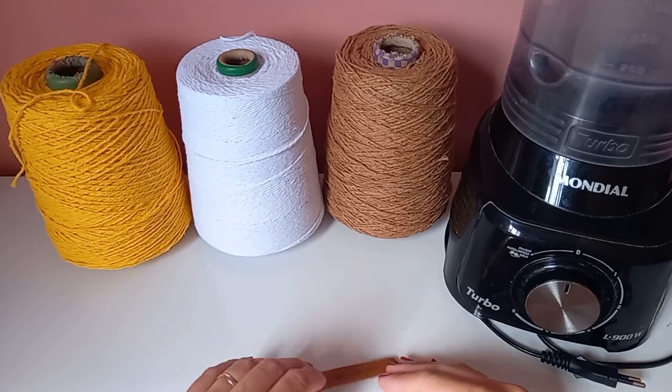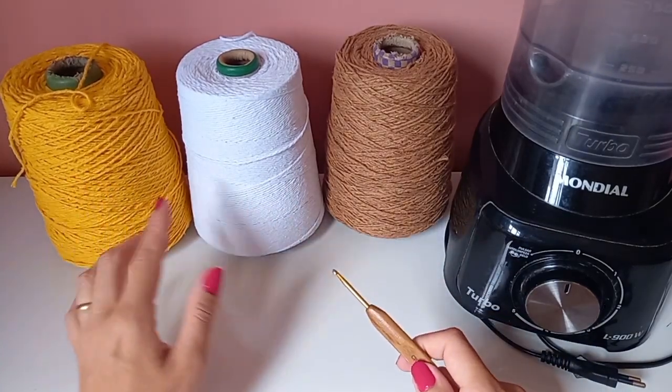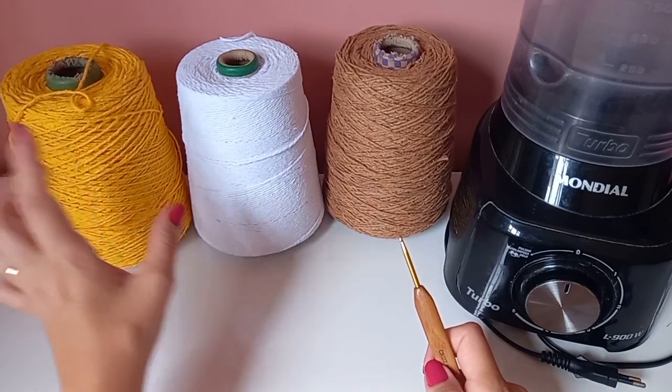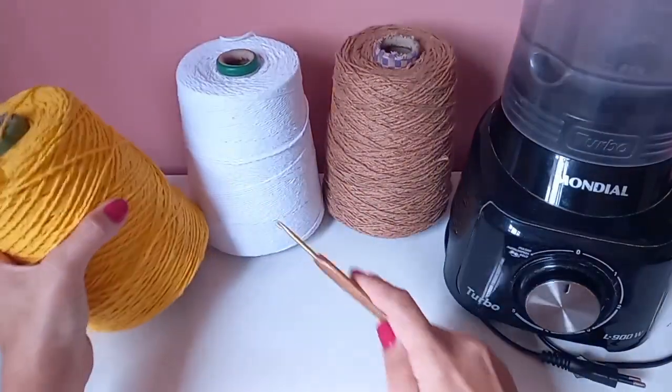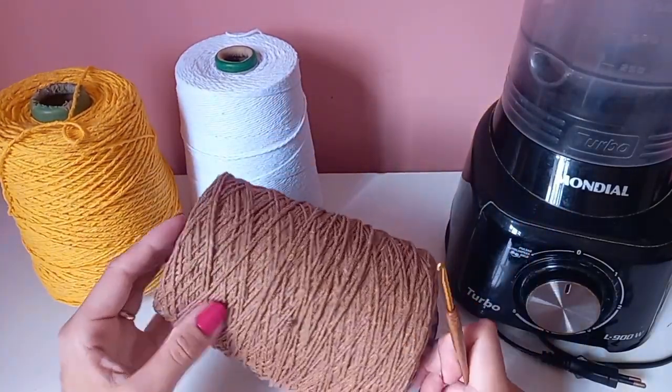Hi guys! Let's start with the blender cover. I'm going to use yarn number 6. Here I have an orange, and I also have this one which is like a chocolate caramel, to give contrast.